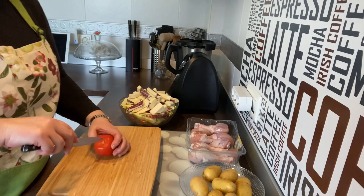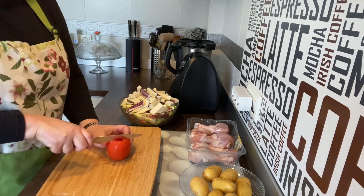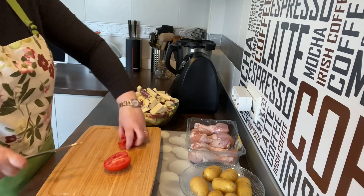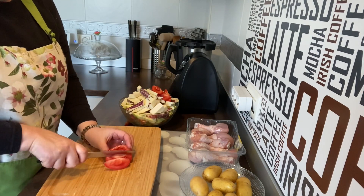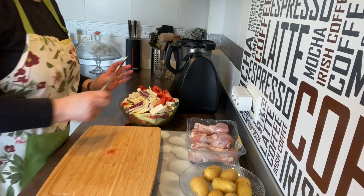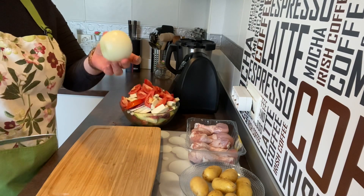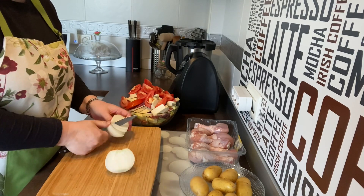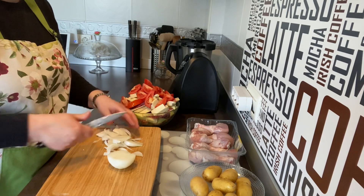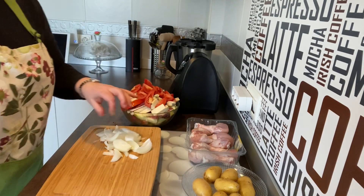Vamos a coger el tomate, vamos a quitarle el corazoncito, lo partimos y lo hacemos en rodajitas. Lo ponemos también. Voy a utilizar tres tomates, así que voy a pelar los otros sin estar grabando todo el rato. Ya tengo el tomate, he pelado una cebolla y lo mismo — la hacemos así en gajos, toda la cebolla.